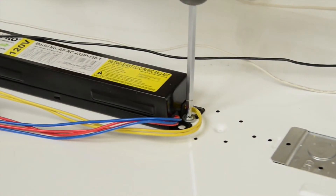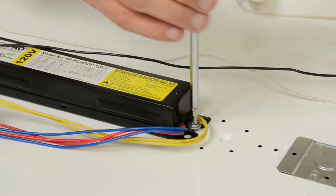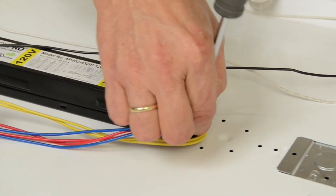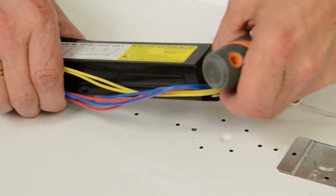We're going to remove the hold-down screw on the existing ballast and then remove the ballast. We always recommend disposing of that ballast in accordance with your local requirements.